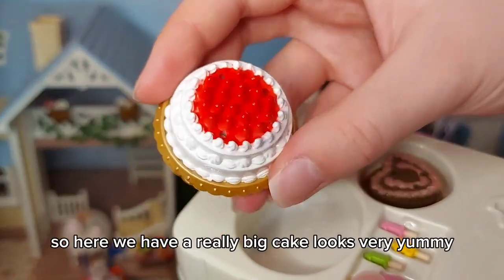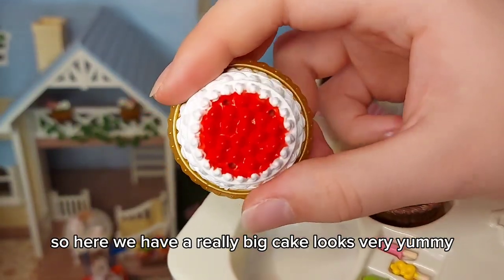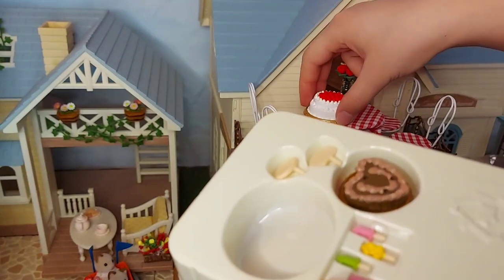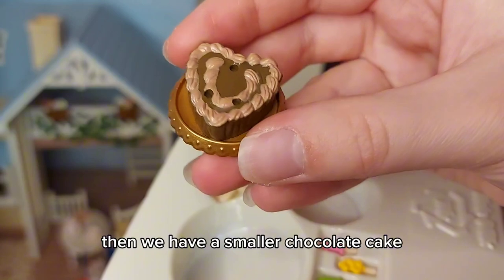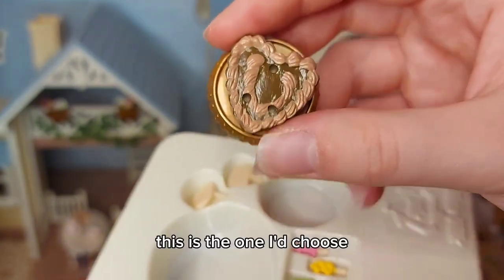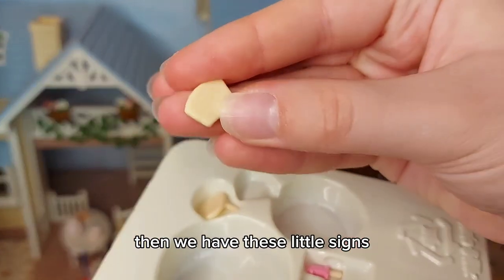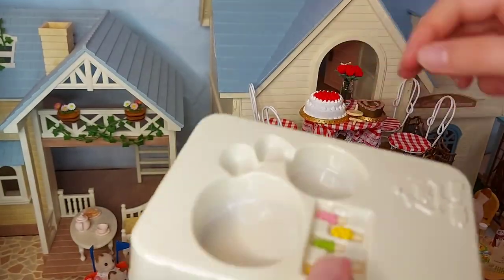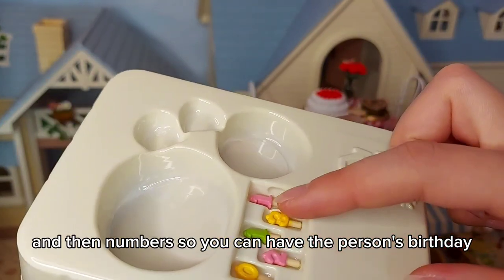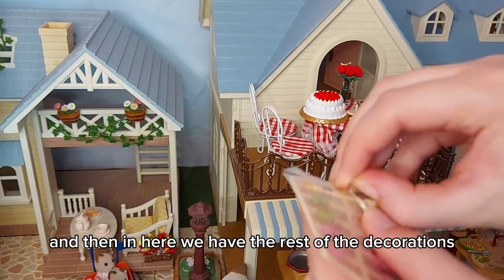So here we have our really big cake — looks very yummy! Then we have a smaller chocolate cake, this is the one I choose, and then we have these little signs, and then numbers so you can have the person's birthday. And in here we have the rest of the decorations.